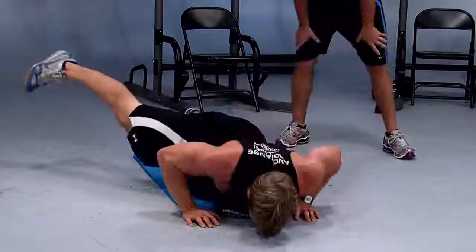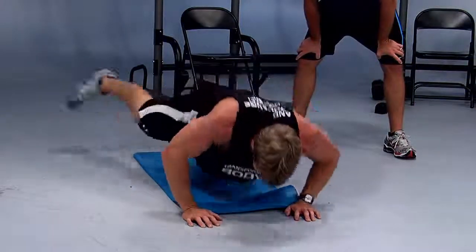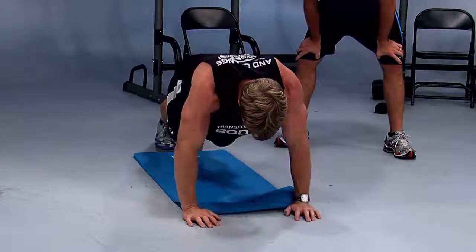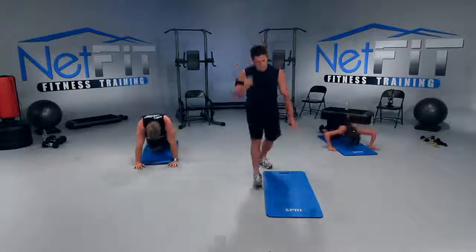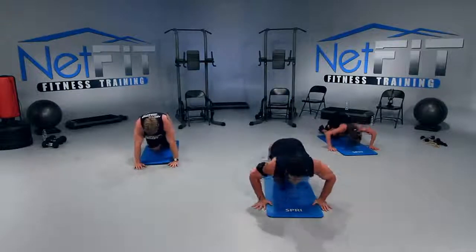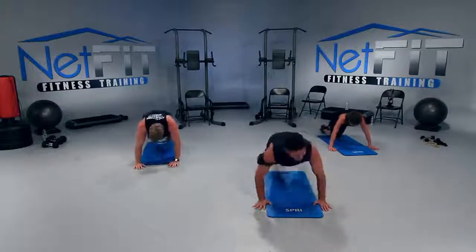Come on — 15 seconds left. How you feeling at home? Kick that leg out! If your hips aren't flexible, that's fine — just do what you can. Three more, two — and then we've got teaser — one more, and perfect. I'm sweating, are you all sweating?